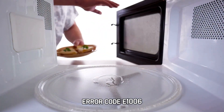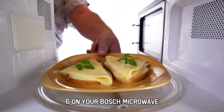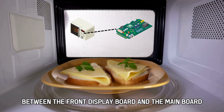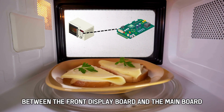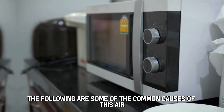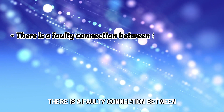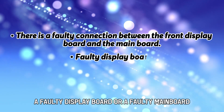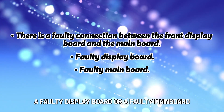Error code E1006 on your Bosch microwave means that the microwave has a communication error between the front display board and the main board. The following are some of the common causes of this error: a faulty connection between the front display board and the main board, a faulty display board, or a faulty main board.